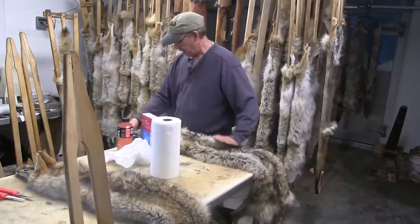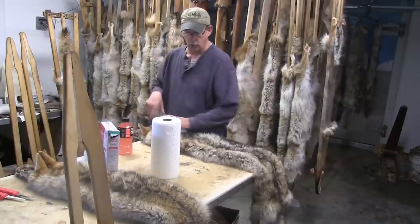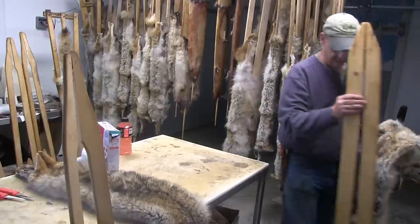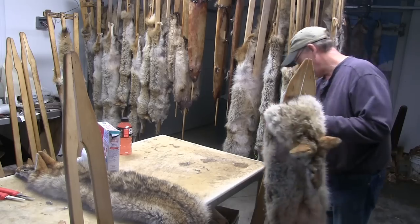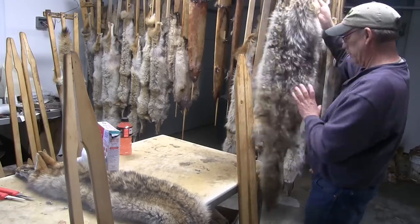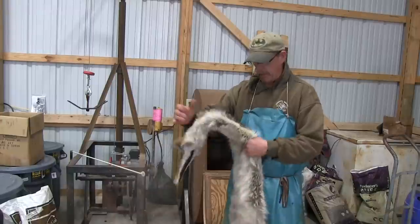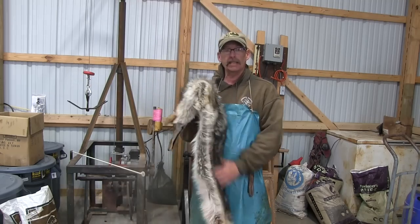Make sure the head is squaring up. I don't need the borax or paper towels at this point. So I have my pelt off the stretcher, brushed out, and it looks pretty good. We can leave it at this, but I think if you can drum it you're going to be happy with it.